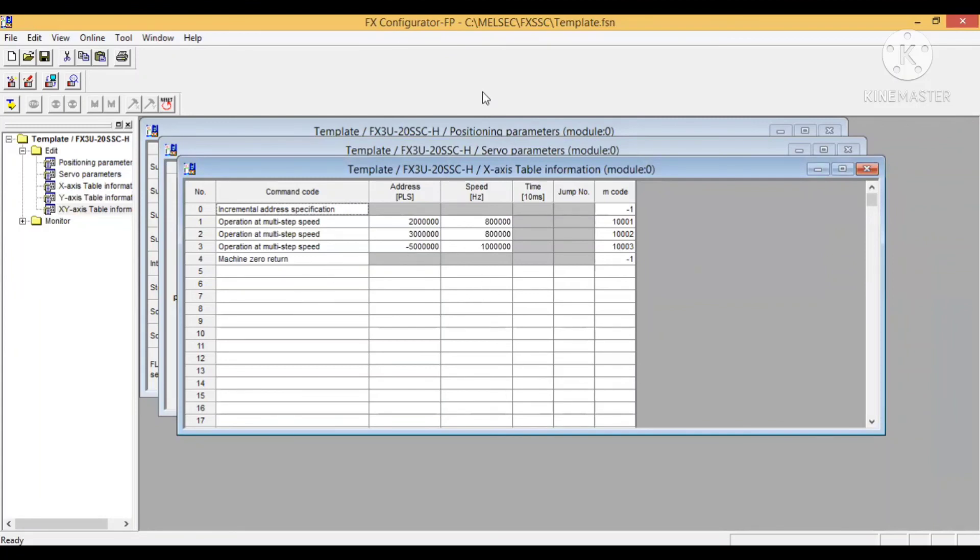Tentang fungsi-fungsi dari data table ini masih banyak yang bisa di-explore. Baik, terima kasih, selanjutnya akan kita lihat hasil simulasinya.